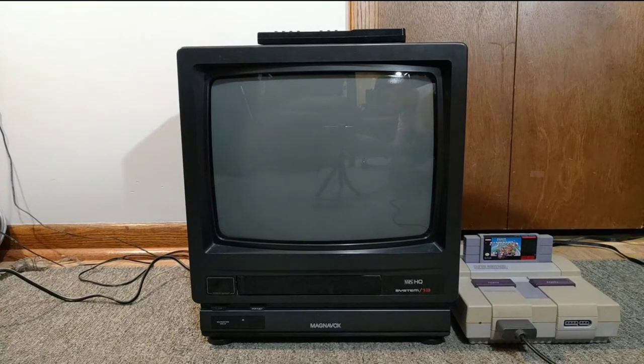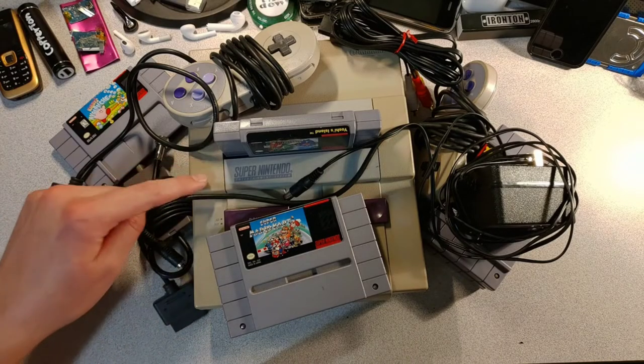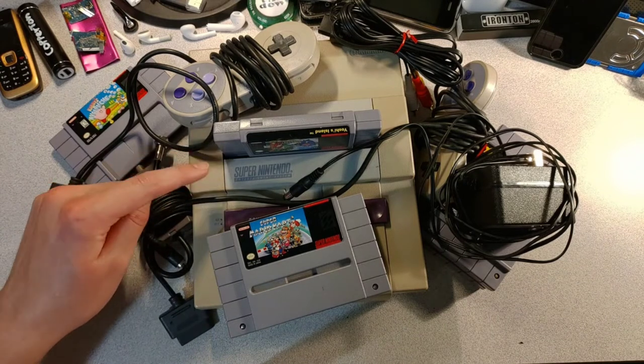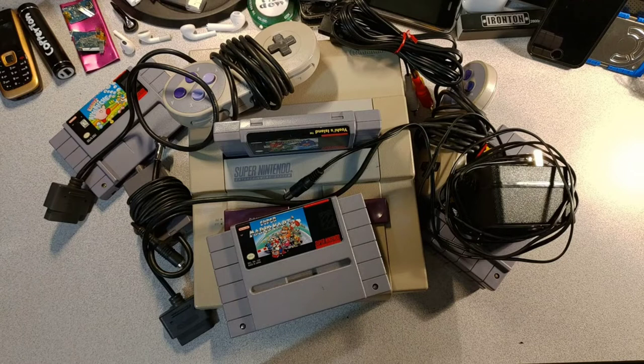I guess there's something wrong with the SNES or the game packs. Anyways, that's it for today's video. Remember that the SNES is pretty old. If you want to see more videos like this one, make sure to leave a comment down below, like and subscribe, and I'll see you in the next video.